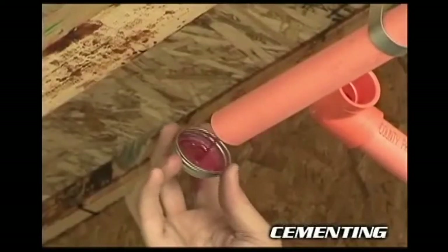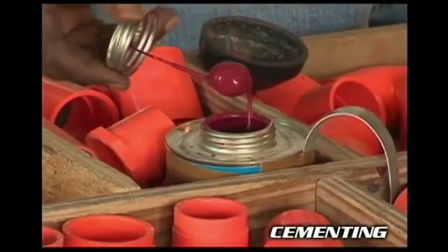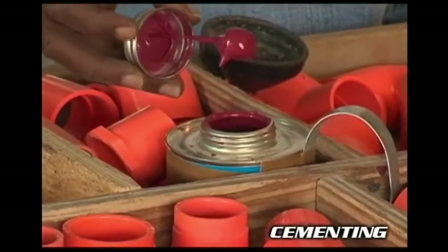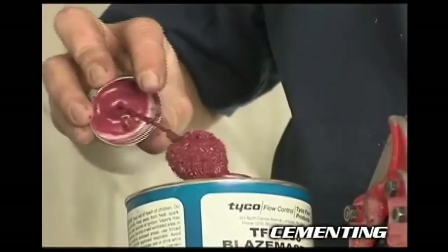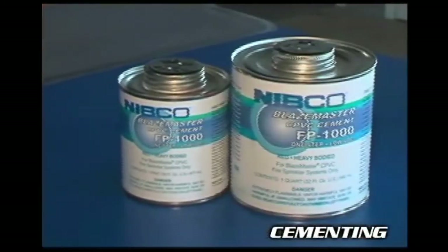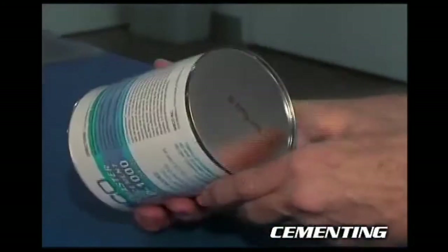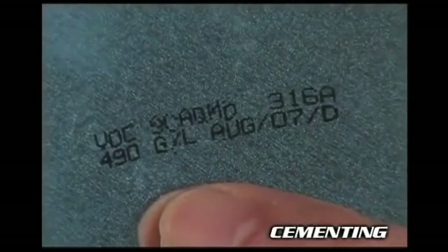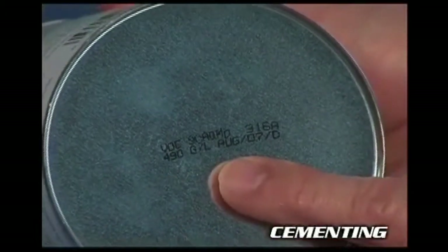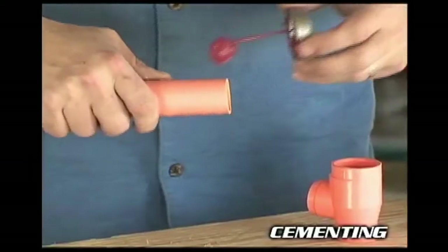Use daubers that are properly sized for the pipe and fitting when applying solvent cement. For three quarter inch and one inch pipe, use a half inch dauber. For all larger pipe, use a larger dauber, generally part of the quart size cement can. Only solvent cements recommended in the manufacturer's installation instructions are permitted to be used. The date of manufacture is on the bottom of the can — most manufacturers recommend discarding cement two years from this date. Check with the manufacturer for additional guidelines.